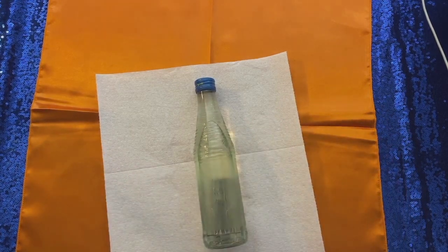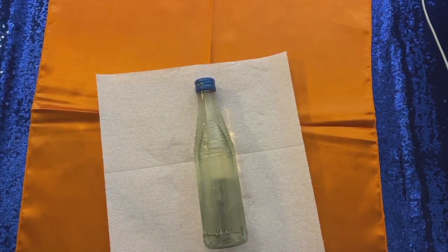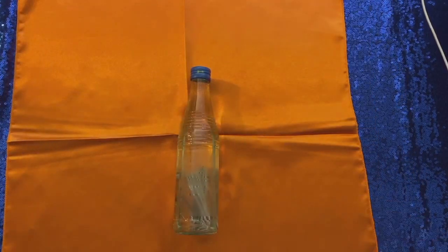And that's all there is to it — that's how to make a Witch's Bottle. It's very easy, very simple, and extremely powerful. Thank you so much for joining me today. I can't wait to work with you again. And until that time, blessed be.